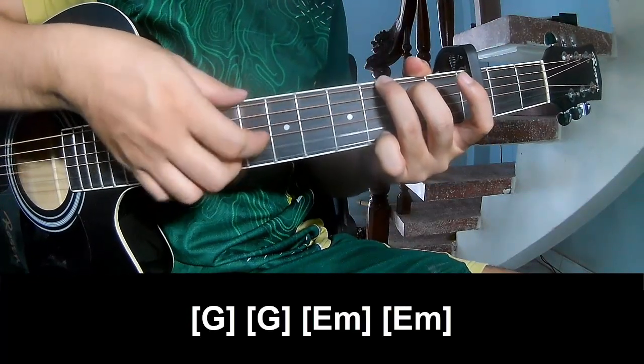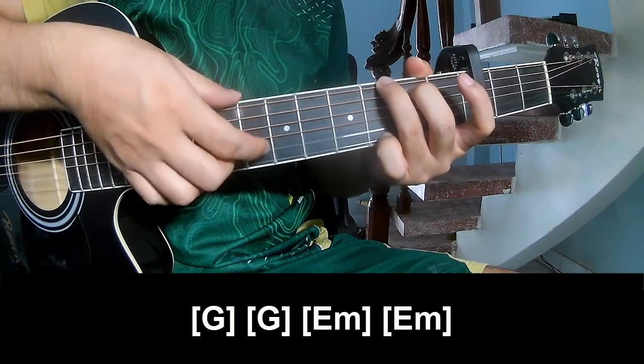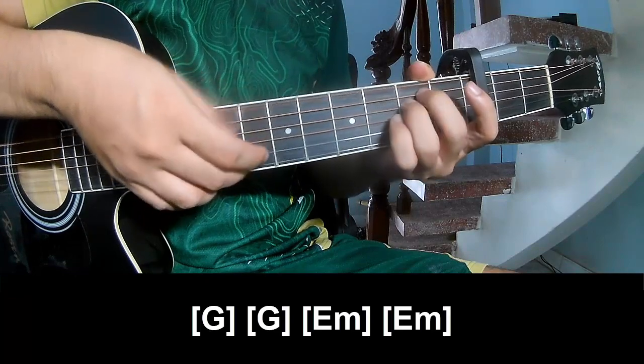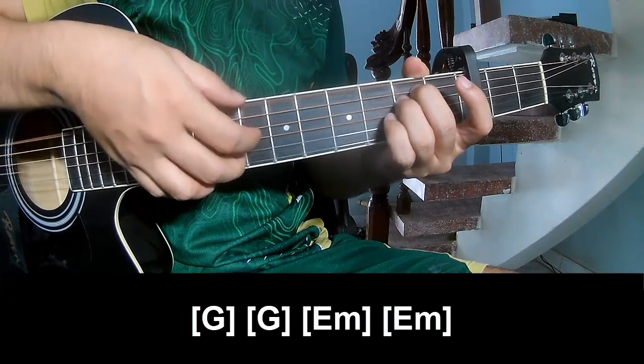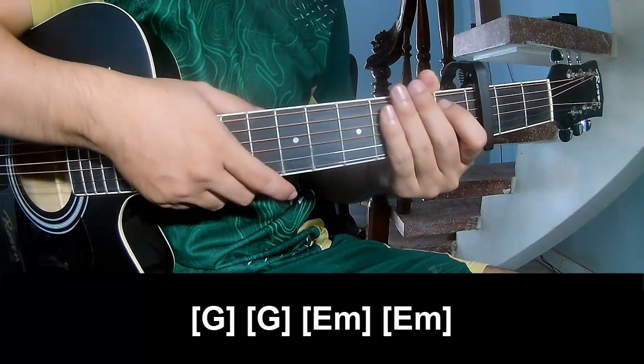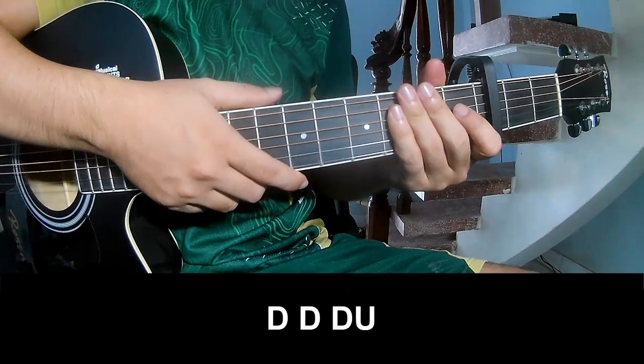Then D, G, G, E, Am, E, Am. Use the same strumming way for each chord.